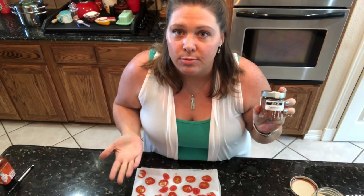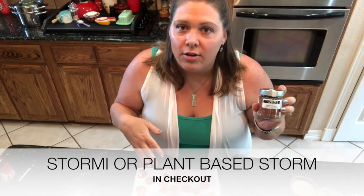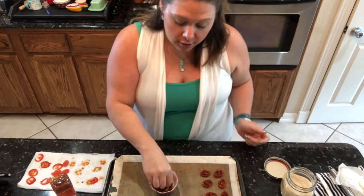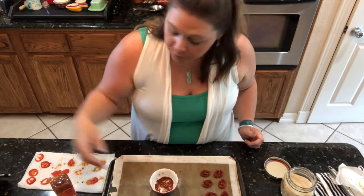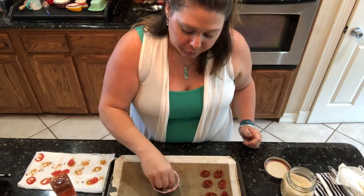I contacted Local Spicery — that's the name of the company that makes this seasoning — and asked if they could do something for my subscribers. They said if you mention me, Stormy or Plant-Based Storm, at checkout, they'll send you two small sample packs of SOS-free seasoning at no extra cost. They have an incredible selection of SOS-free seasonings on their website. I'll put the link in the description box below. If you don't like tomatoes, you can use mushrooms or another vegetable, or simply sprinkle the seasoning directly on your pizza after adding the sauce.